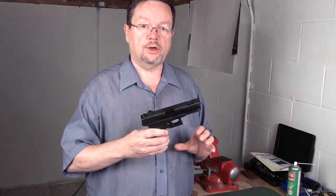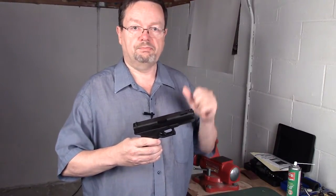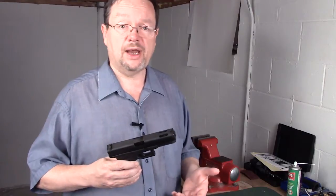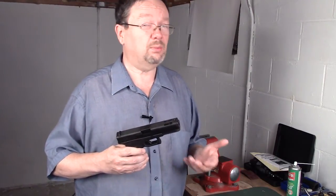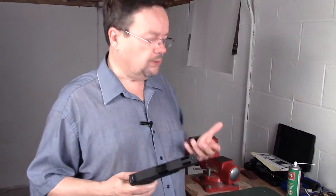I personally prefer triggers more in the four to six pound range, and that's just personal preference — it's what works for me, it might not be what works for you. I've seen some triggers as light as two pounds. One time I saw a trigger that was 1.8 pounds, where you barely touch it and the gun goes bang.